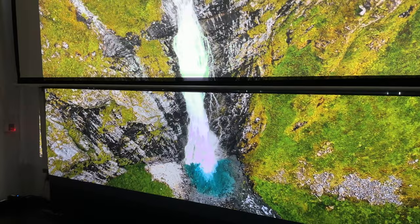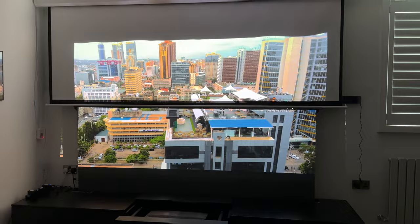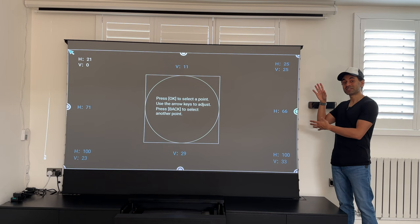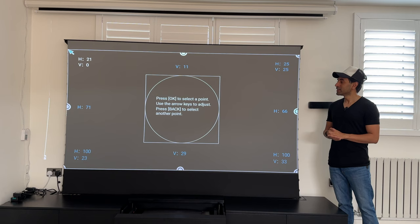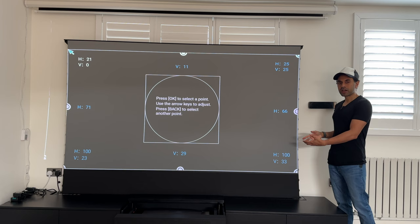Viewing angle is also an important factor in choosing the right screen. You can see how much of a difference it makes even here. Now switching fully to the ALR screen — this is the Vivid Storm S Pro with 0.6 gain, check the link in the description for more information. Everything is a lot straighter in terms of the keystone correction; when I calibrate to the exact size of the screen, I don't have to worry about any of those wavy lines you saw with the matte screen.